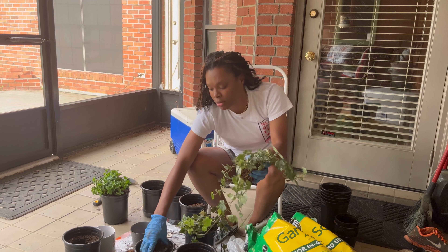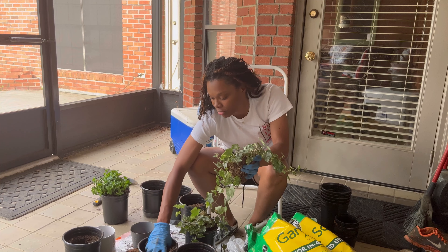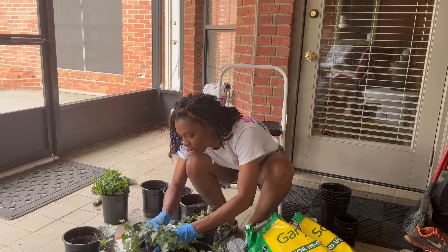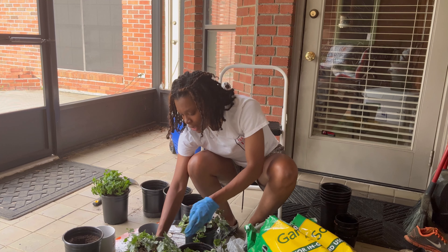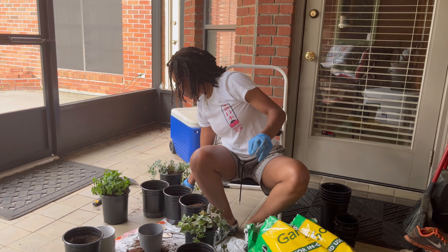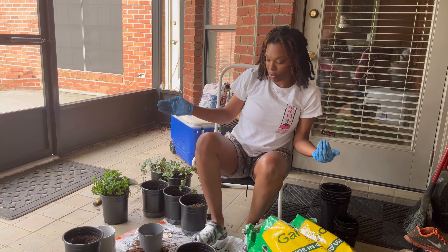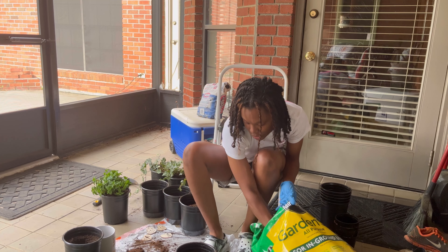I'm hot. I'm getting kind of sweaty doing that. This is really peaceful though — it really is, to be honest. And this is my thing: I'm just doing my best. I'm doing the best that I know how. It's not going to be perfect. And if they die, I'm sorry to the plant, but it's just a learning experience. I know what not to do the next time.